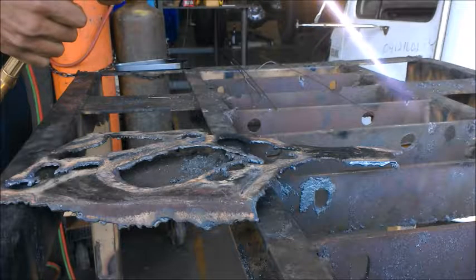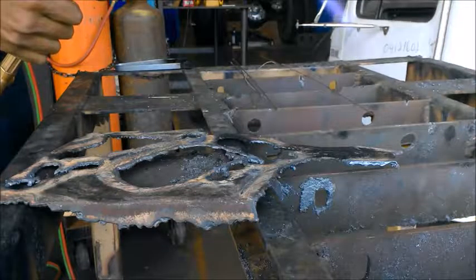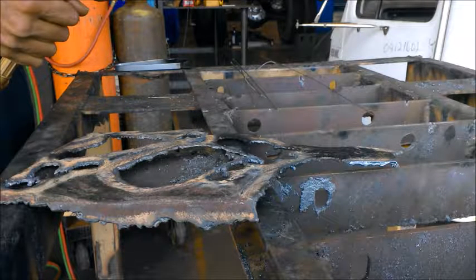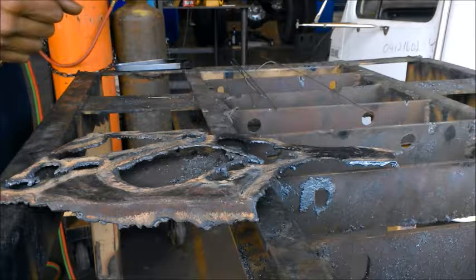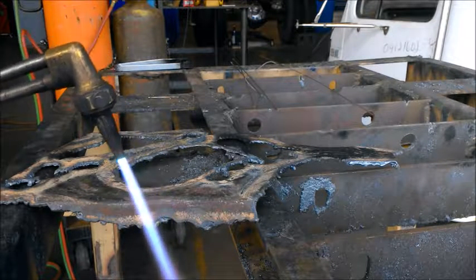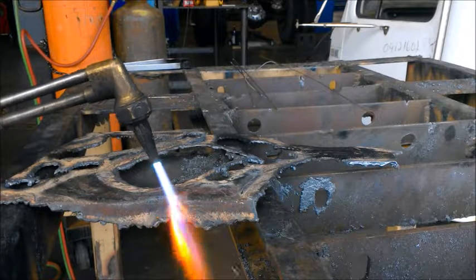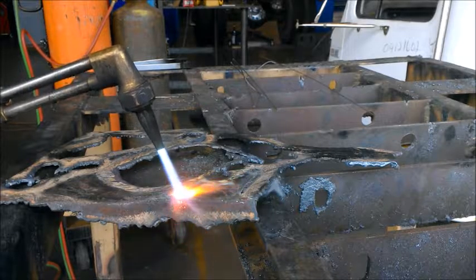You see that feather right there? You want to get it down — you don't want to see that feather too much. Now we're ready to go. When you get it on the metal, you want to get it kind of red hot. Once you see it red hot, you're ready to make your cut.